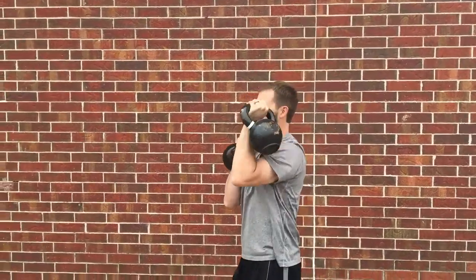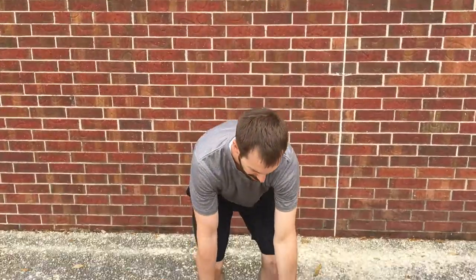However you carry it, once you get to the end of where you're going, you just need to switch and do the opposite arm in that opposite position.